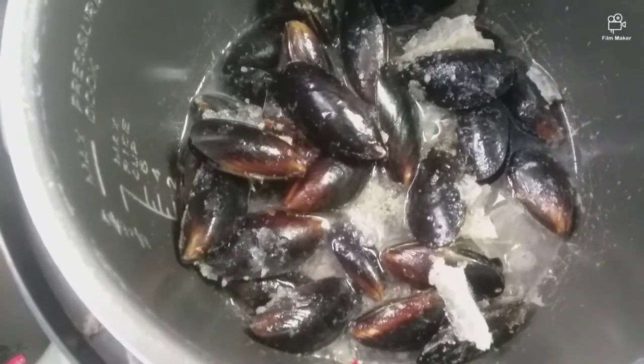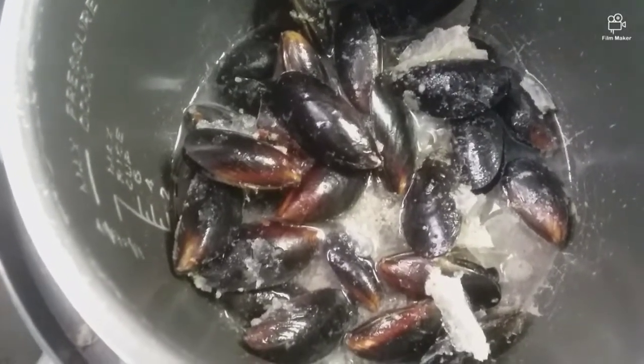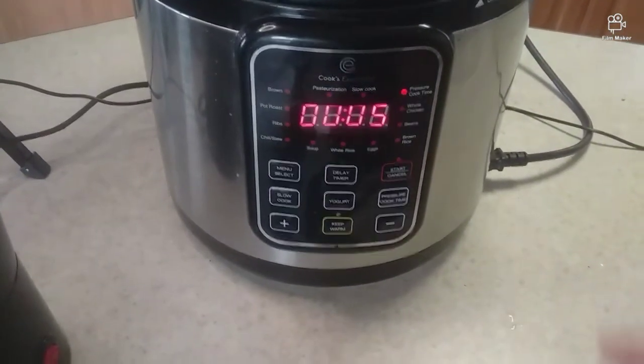I put a cup of water in and the frozen mussels are in. I'm going to set the time and I'll be right back. I set my time for five minutes and we're going to get this started.